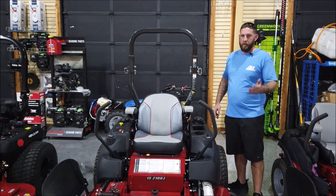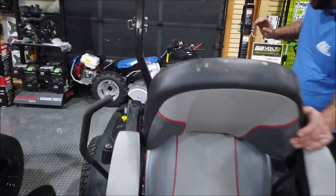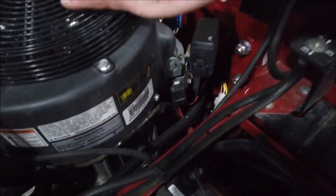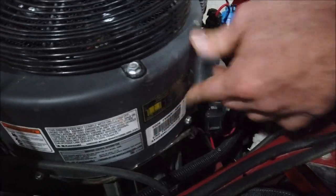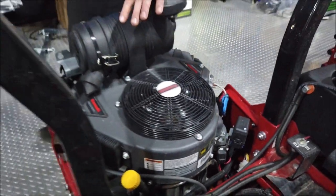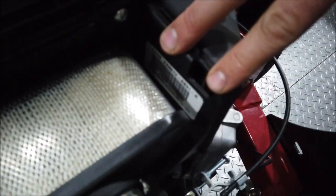I'm going to show you on your engine how to find those. On your Kawasakis, most of them are right here on the front — especially your bigger, high-end Kawasakis. On your smaller Kawasakis, you'll have one on the front as well as inside the airbox. You'll see a sticker right here as well.